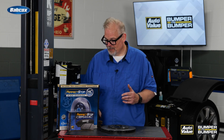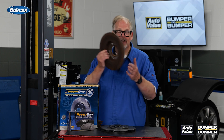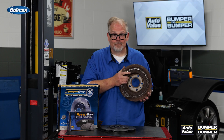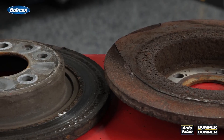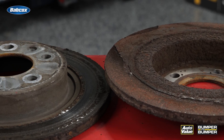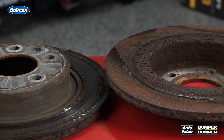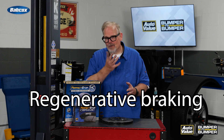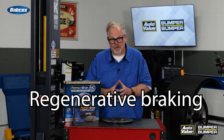Even more disturbing was the brake rotor itself. You could see it had not been operating for a very long time and had built up significant corrosion. Further inspection revealed that the caliper was basically seized and no longer working. The cause for this is actually regenerative braking combined with a little bit of neglect on my friend Jeff's part.